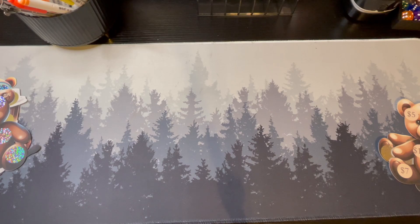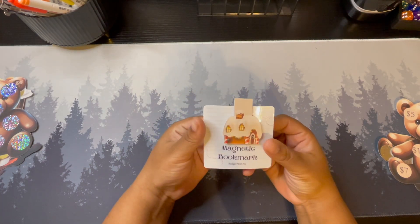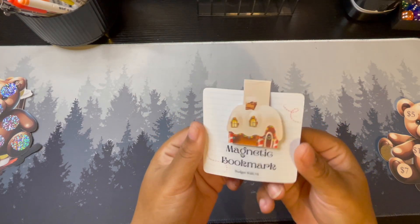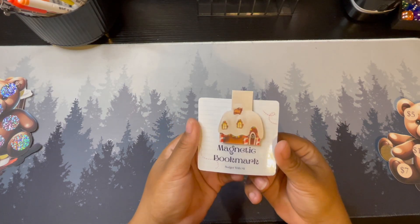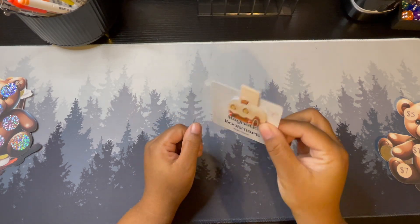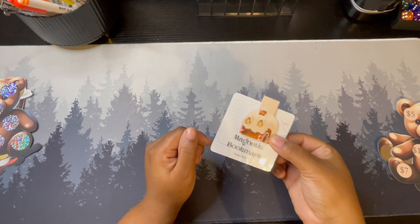Next up we have something you guys have seen before, not from my shop specifically but you've seen them around. I have been toying with this idea for over a year and just never done it — but I was like, let's get into it. I have made my own set of magnetic bookmarks. This first one is a little gingerbread house. I'm toying with the idea of making these a little bigger — let me know in the comments if they should be bigger or if this size is pretty good.